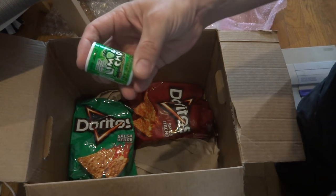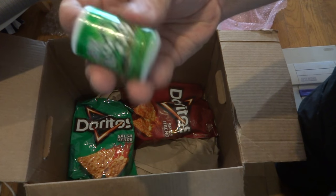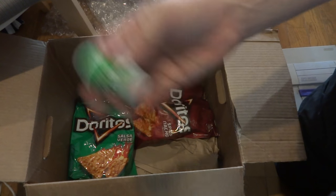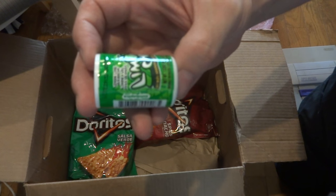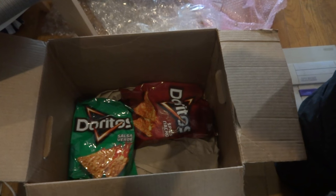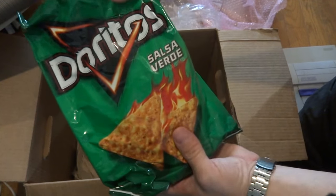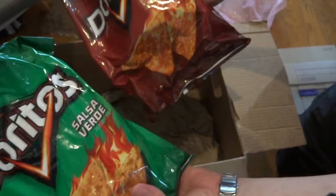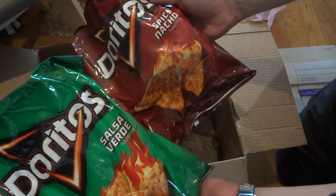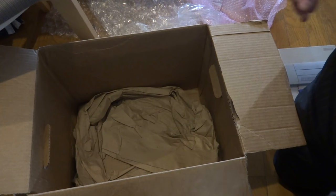And some more Doritos. These are the lemon little lemon poppers that he was talking about. And this is the seasoning he's talking about — that'll be kind of fun, try and put that on everything. We got another bag of Doritos here — there's a salsa verde, and here is the spicy nachos. Oh dude, this is super cool, this is fantastic. Just the food, man — feels like I made a run to Costco or something.